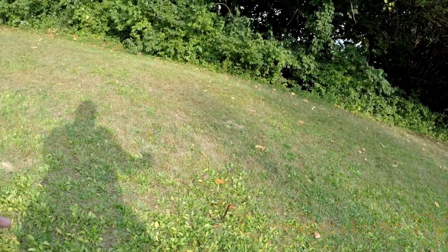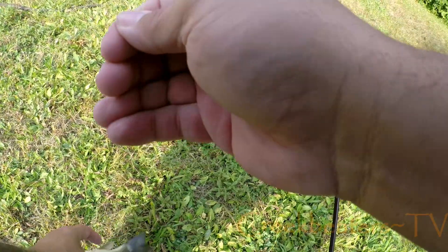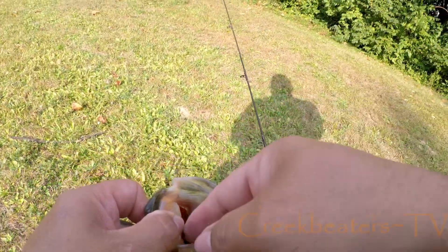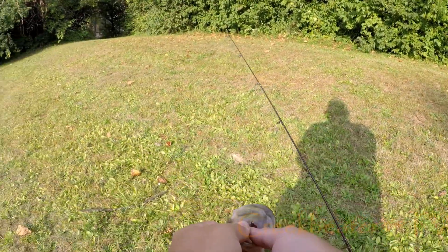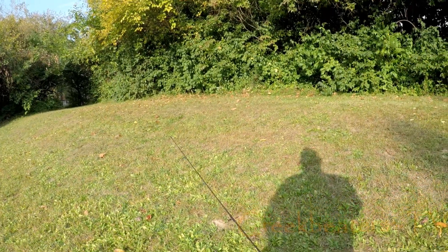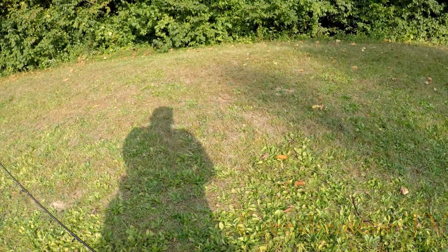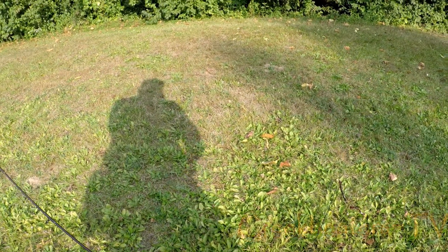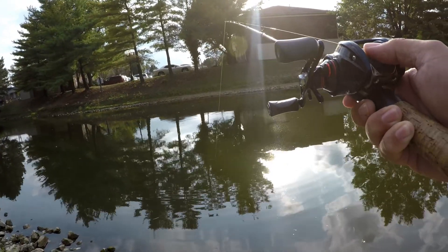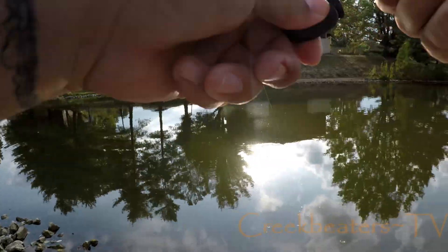Yeah, he swam with that for quite a while - probably let him take it too long. But there's one on the board, folks. We've got the skunk down, as Kayak Catfish likes to say. We'll get the picture. CPR, like always.